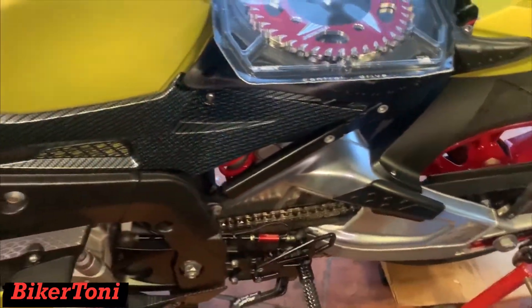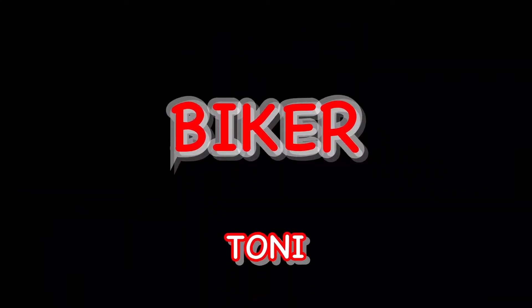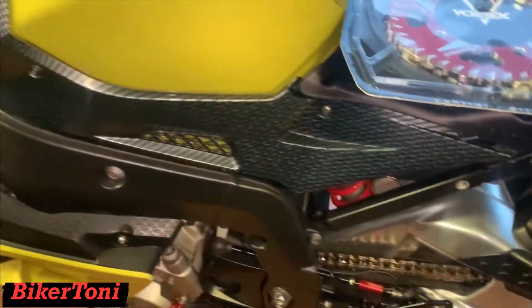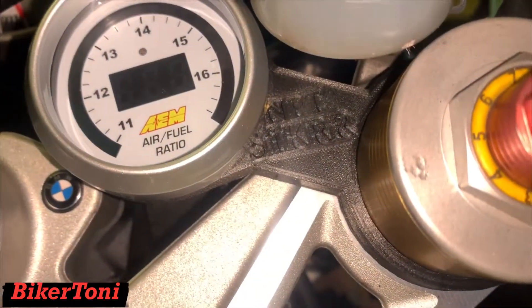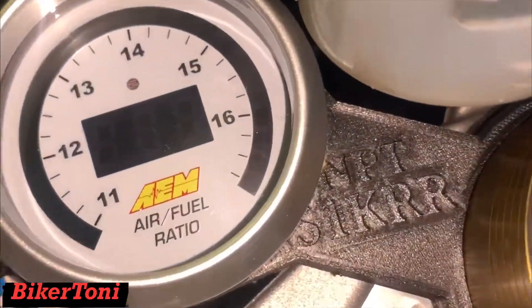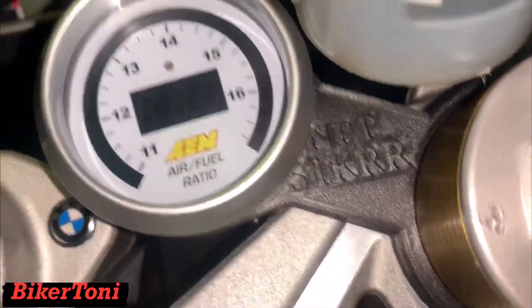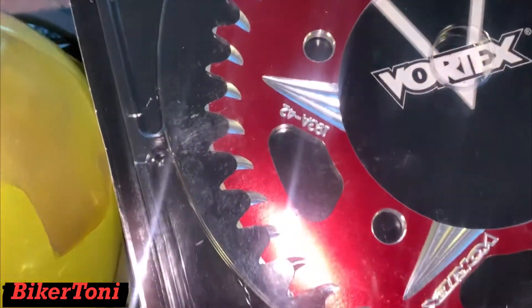Hey, what's going on YouTube, back at Tony here. We got the BMW and first of all I want to tell you guys I do have the wideband setup — it's a gauge from Nick Performance Tuning, NPT. So I do have the AFR gauge and I do have a Vortex sprocket.